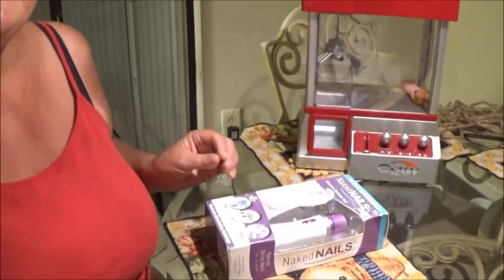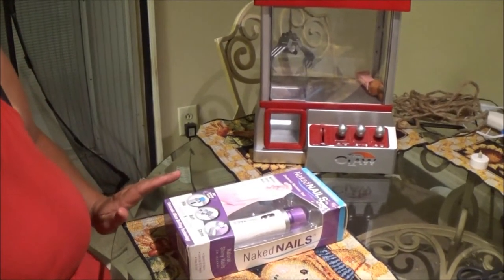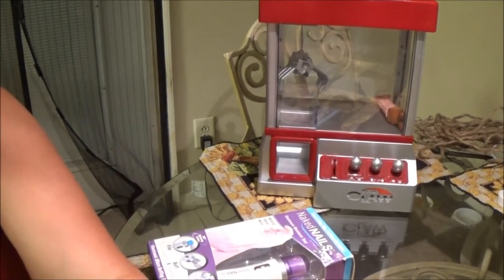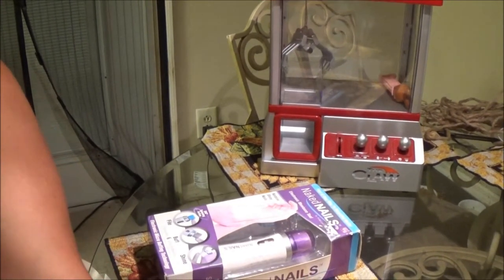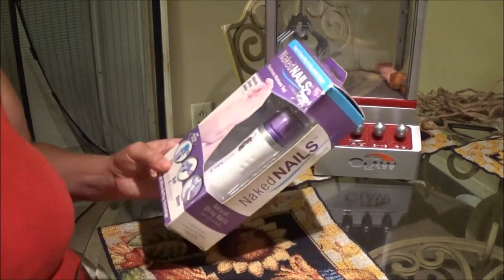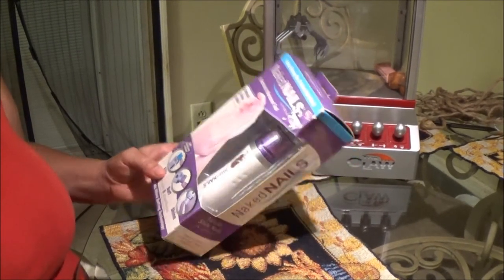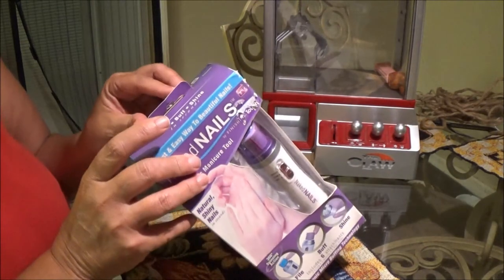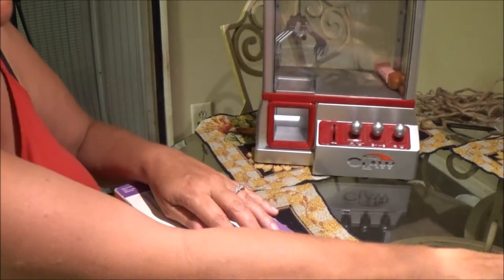I'm gonna open this nail thing here and let's see how well it's gonna work for us. I'm gonna bring it down just a little bit so you can see a little bit more. It does need batteries, so I found me two AA batteries.